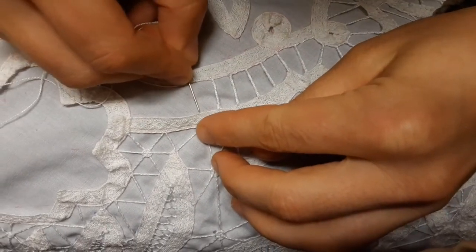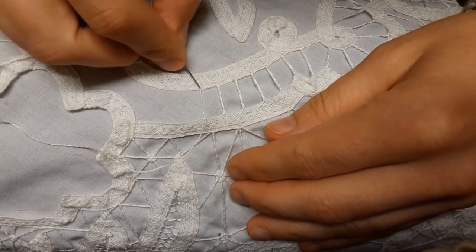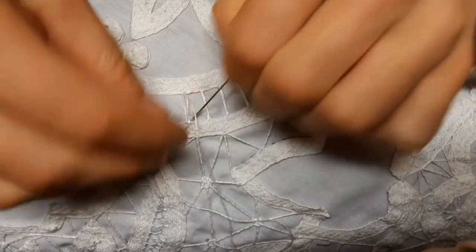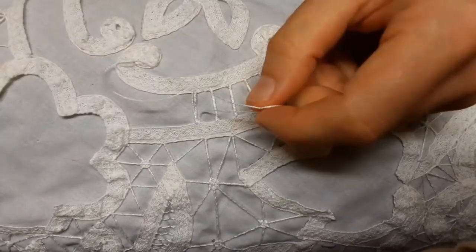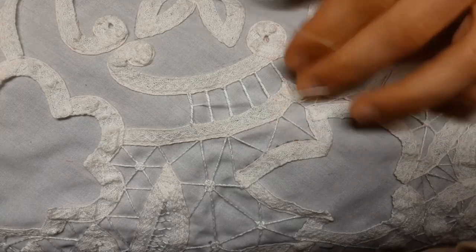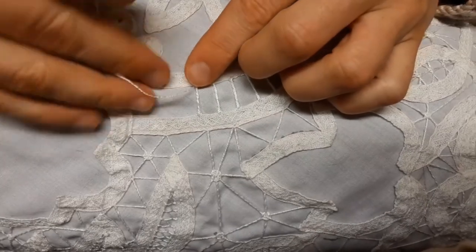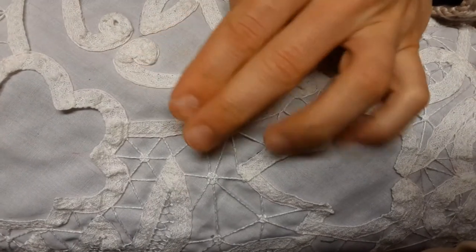The double twisted Sorrento bar is formed by casting three threads across the space to be filled, stretched just enough to lie straight between the braids without pulling them from their places. They are then overcast together in an open effect that allows the foundation threads to show between the coiling of the overcasting thread, winding around them like a tendril. It's basically a simple Sorrento bar except you go across three times and on the fourth pass you overcast.